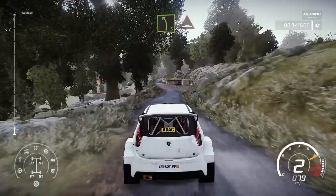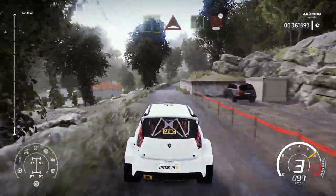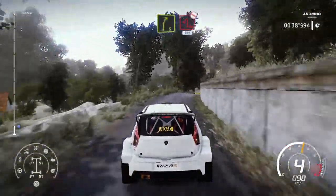Left 5, short and up. Into brake, right 5, keeping over crest into hairpin left, don't cut, 100.